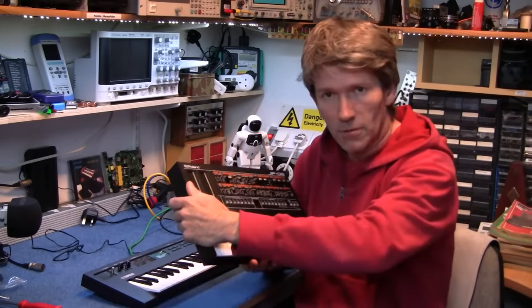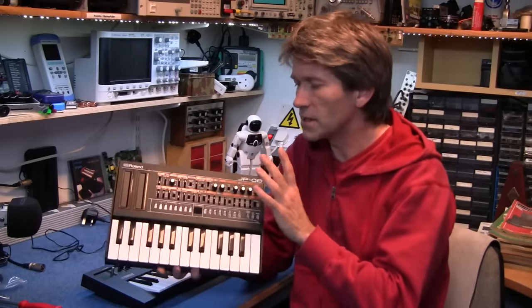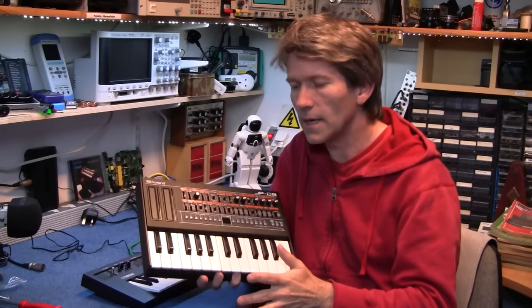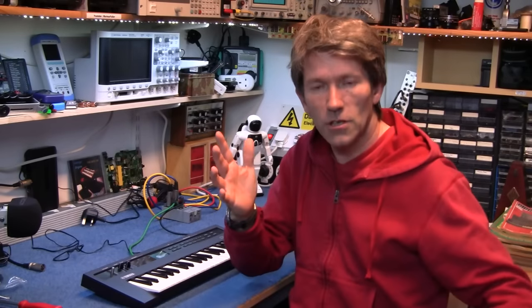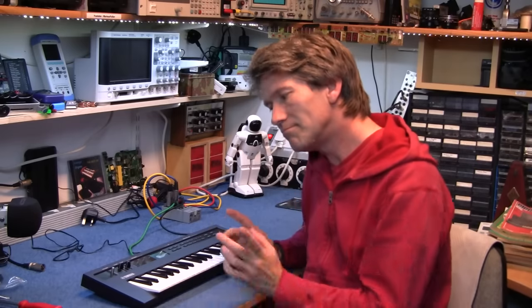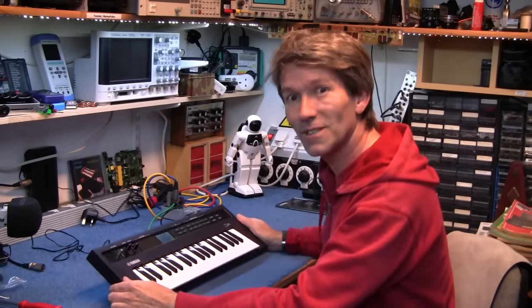I mean, don't get me wrong, there's nothing wrong with that — the boutiques all actually use the same control board and they're programmed up differently, and they've done a very good job of it. But is Yamaha doing the same thing? I don't know. Let's open it up and have a look shall we?